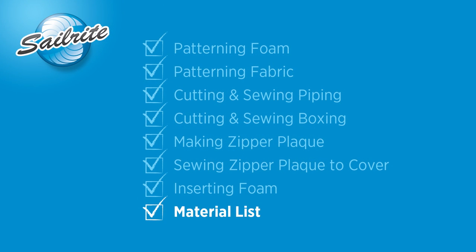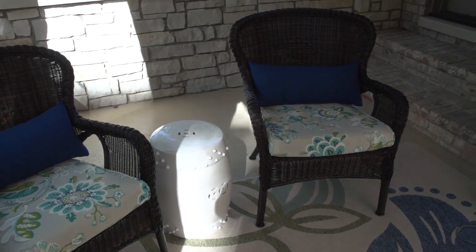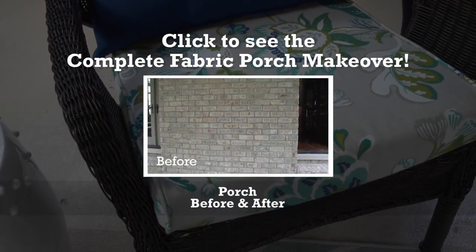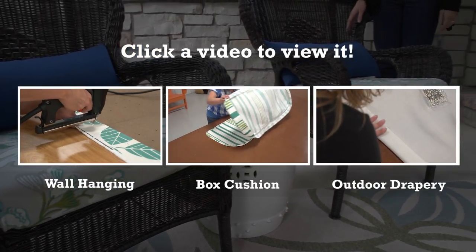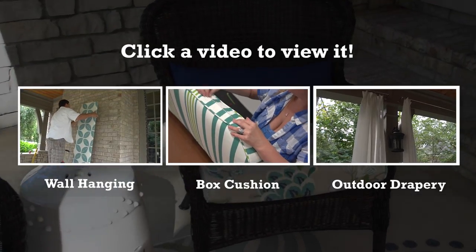Here's the materials list used to build this cushion. We've chosen to use a P. Kaufman outdoor fabric — there are hundreds of fabrics to choose from at the Sailrite website for outdoor applications. As always, we at Sailrite stand ready to answer any questions about this project or any other canvas or upholstery project. This is one of the many projects from the complete fabric porch makeover. For more free videos like this, check out the Sailrite website or subscribe to the Sailrite YouTube channel. It's your loyal patronage to Sailrite that makes these free videos possible — thanks for your support.